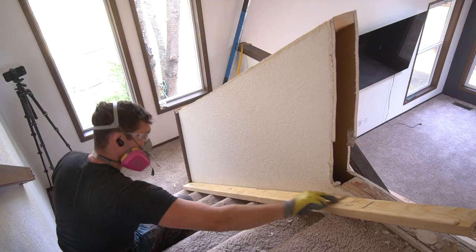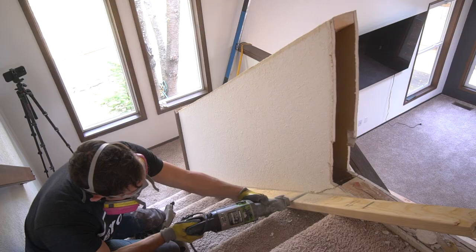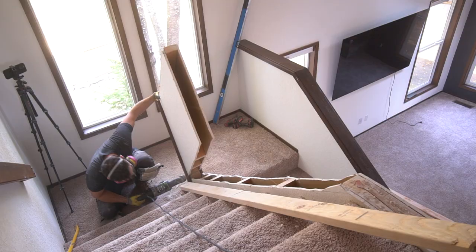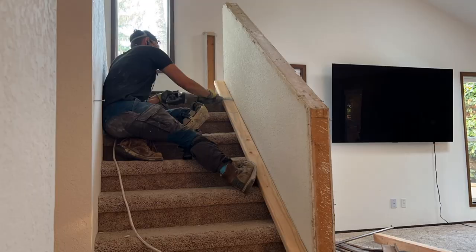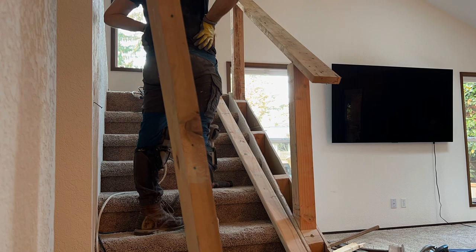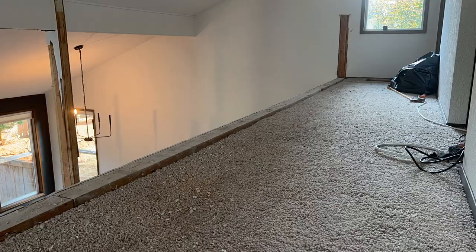As we make our way to the stairwell, there's a key element: I'm using a 2x4 to trace a line where I want the cut to be placed. This does two things — it lets me rest my blade right up against the 2x4 for easier cutting, and it provides the proper angle to go down the stairwell evenly and consistently. It's a reciprocating saw, so it's not the best for a perfectly straight cut, but it does the job, and I'll show how I fix up the drywall later.